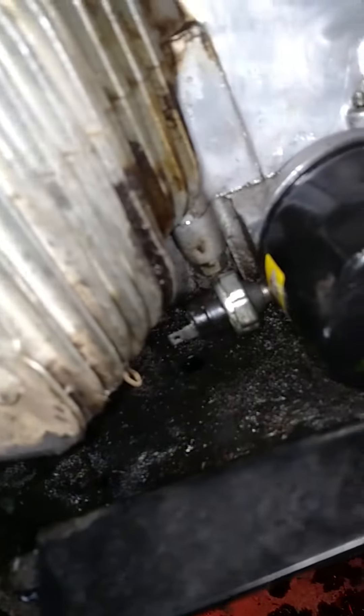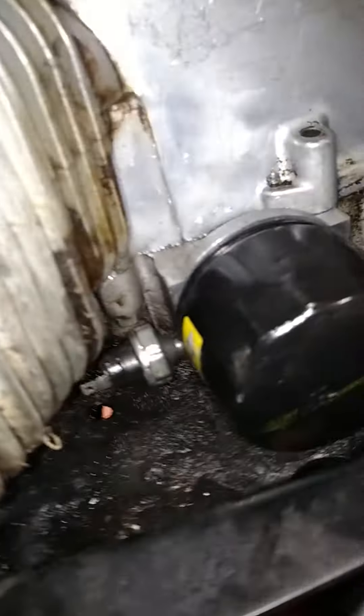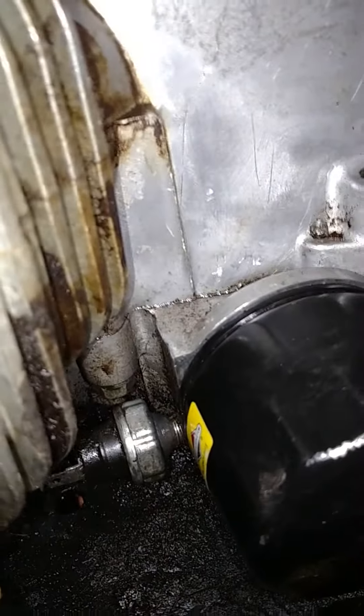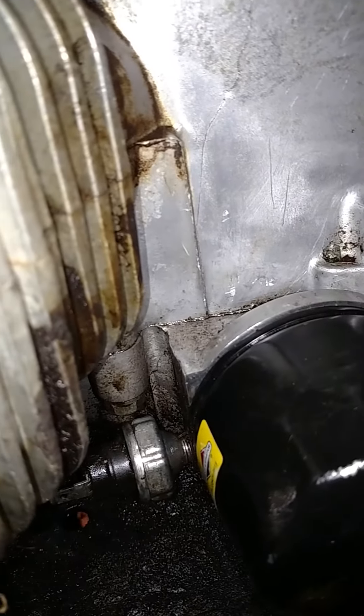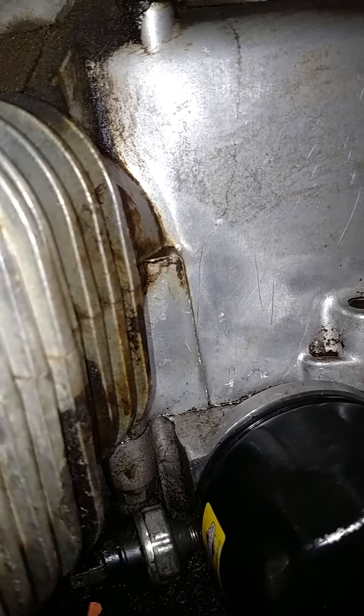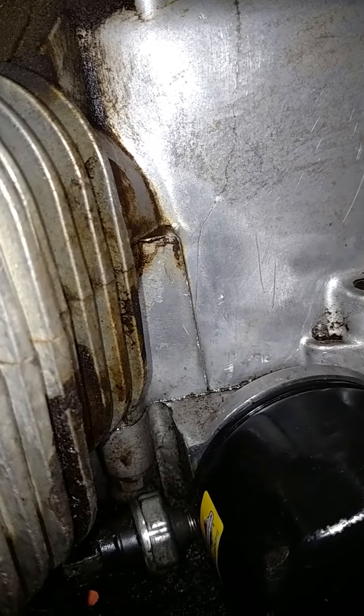Everywhere I look, everywhere I go, there are loose bolts and stuff. No wonder the thing has a cracked block. I guess the most I can do is just get that patched back up with some JB Weld and see what happens.